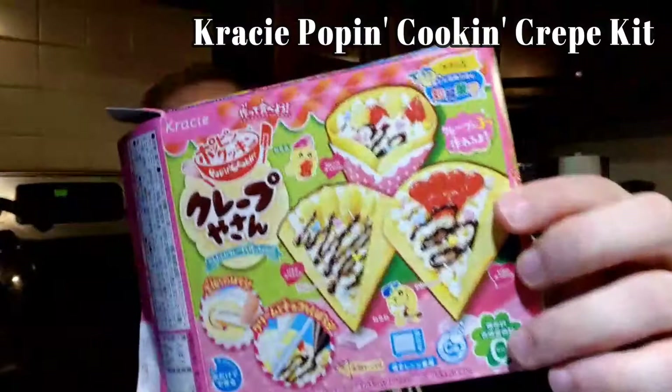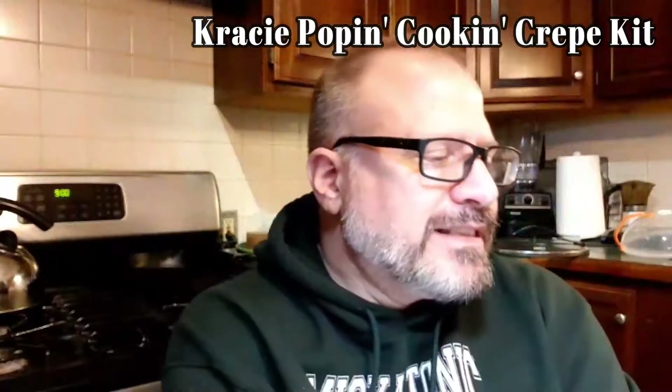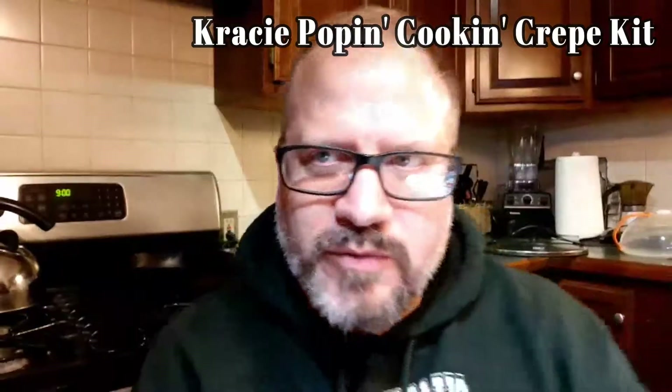That was fun, hope you enjoyed it. If you missed any of it, check out the video on demand, or if you're catching this on YouTube just play it from the beginning. This was crazy — cooking, or whatever the heck it was, that I got for my daughter's birthday. Hope you enjoyed it, and thanks for watching.